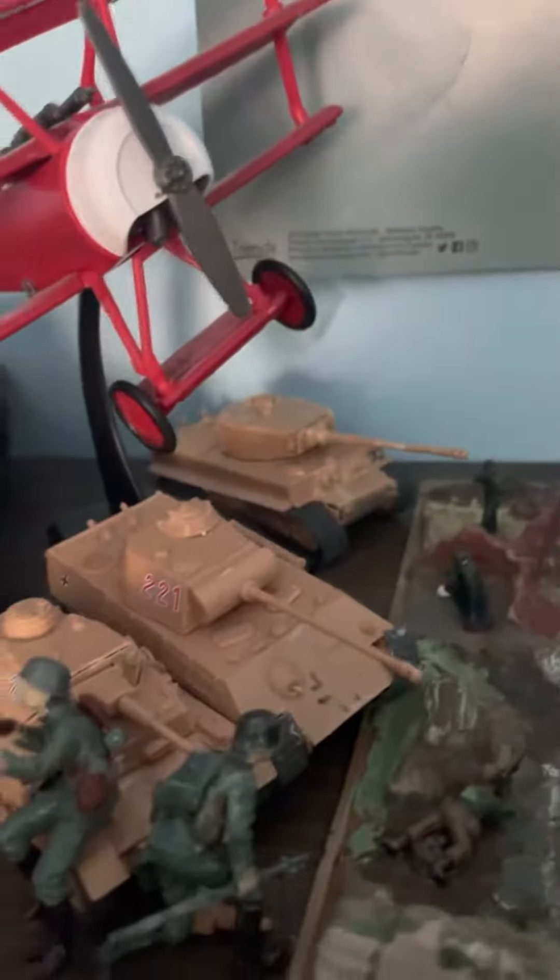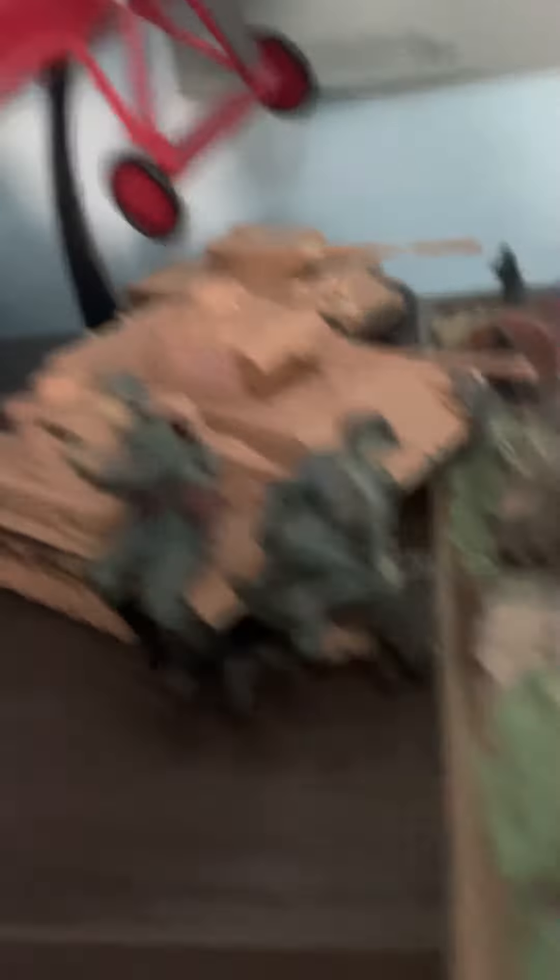Over here we have a Tiger I, a Panther, and a Panzer IV with a long barrel and a smaller one right there. Then I have a Leopard I and another Panther.